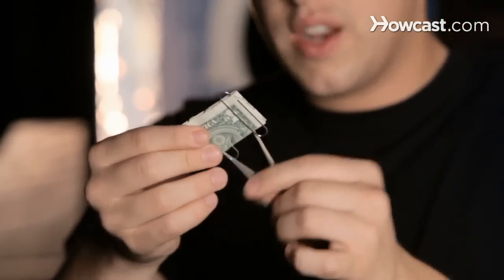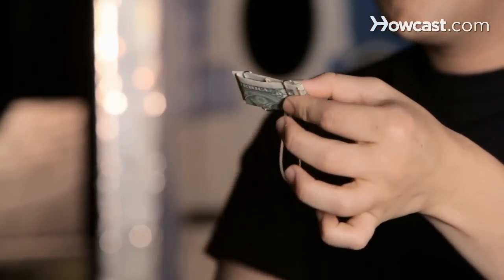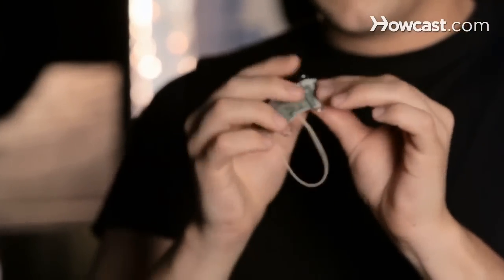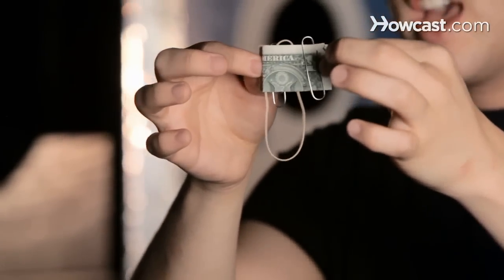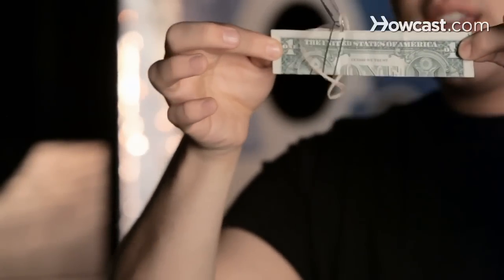You'll notice that the rubber band, which we put on earlier, is in the center between the two paper clips. You point out that none of them are touching each other — this paper clip isn't touching the rubber band, which isn't touching the other paper clip. All you have to do is find each end of the dollar bill where they used to be loose flaps but now they're attached, and you pull slowly, and all three will link together. And that's the linking paper clip trick.